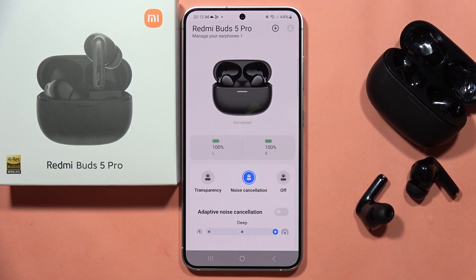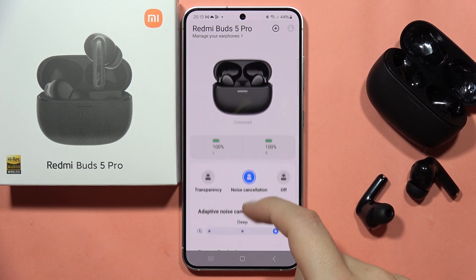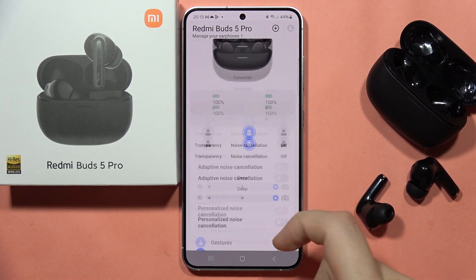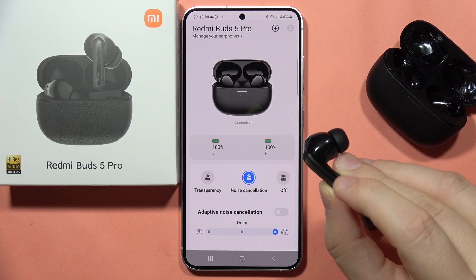If you wonder if the Redmi Buds 5 Pro support noise cancellation, the answer is yes. As you can see, by default you can find this function and turn it on in the Xiaomi Earbuds application.